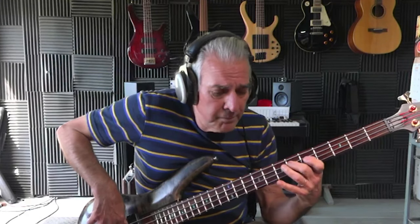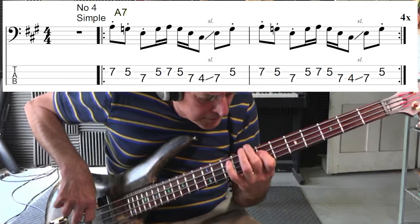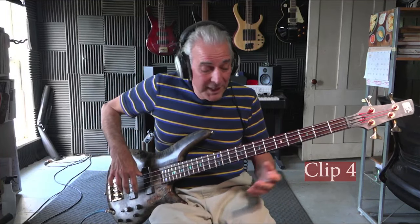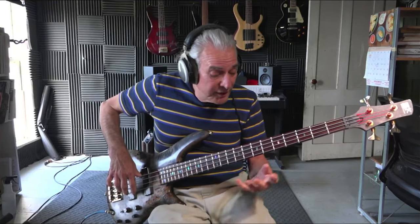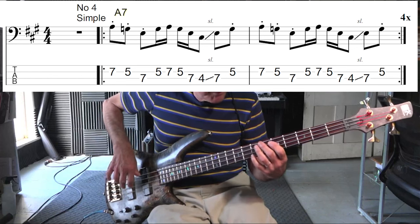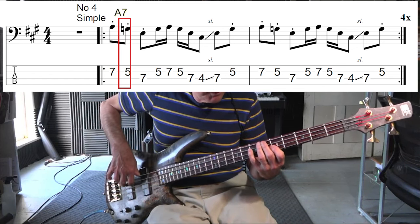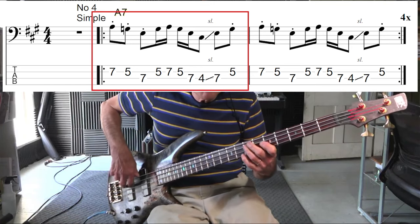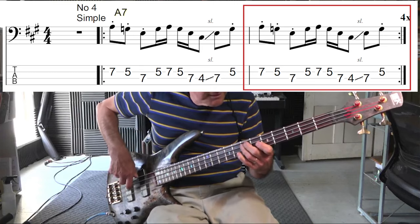On clip number four, I did something a little different. I used an A7 arpeggio exclusively and I threw in a slide. When I slid up, I had to go out of position and then go back in. I'll explain. Add a little articulation — what a difference it makes.